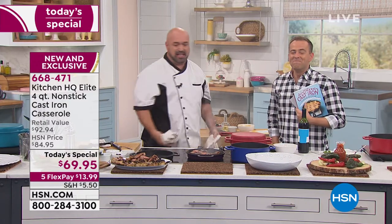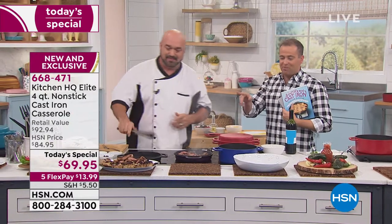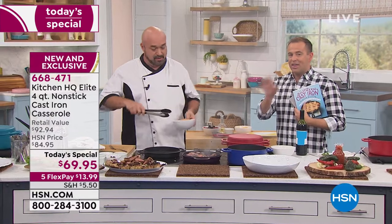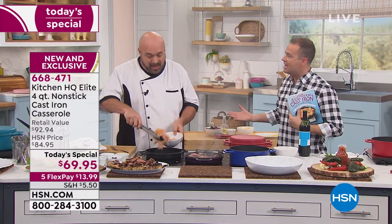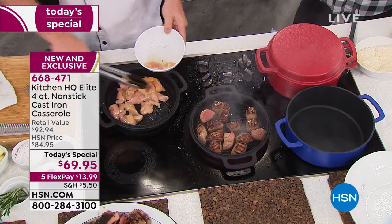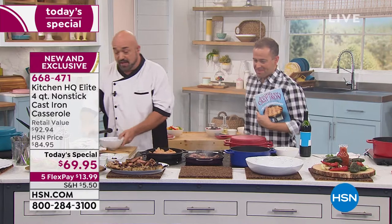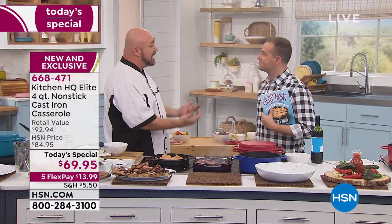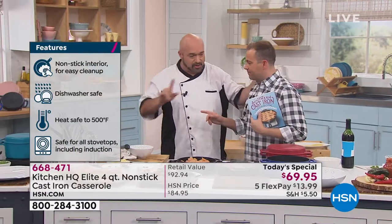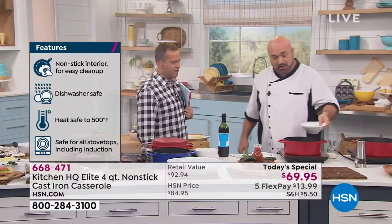None of it makes any sense, if I'm being honest. Notice we're working on different cooktops — even induction. Gas, glass, induction, or electric — safe on all of it. So I'm going to get some chicken going for my fajita. I've got some beef going for the stew — stew takes a little bit of time, so I've got a few things started so we can get everything in by the end of the show.